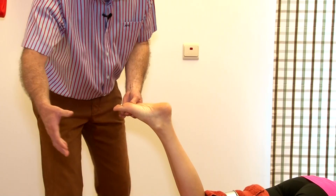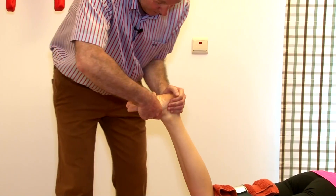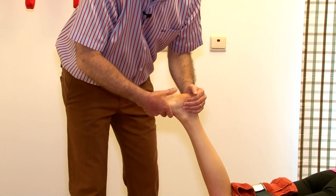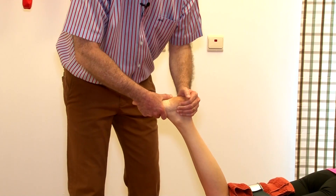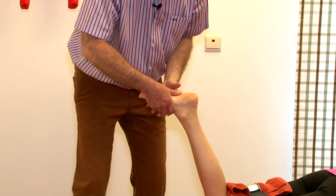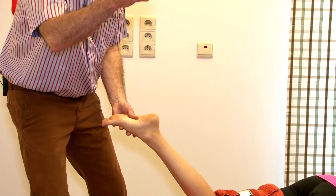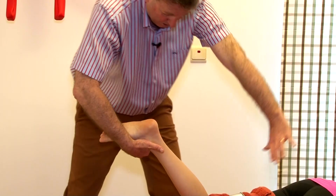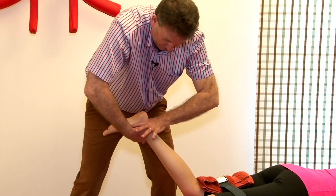For instance, if you have a grip more like this, then of course you also manipulate the knee, but you also manipulate five other joints in the foot, and that's not the purpose. So: left knee, right hand index finger contact against tibia, the other hand builds in some dorsiflexion.